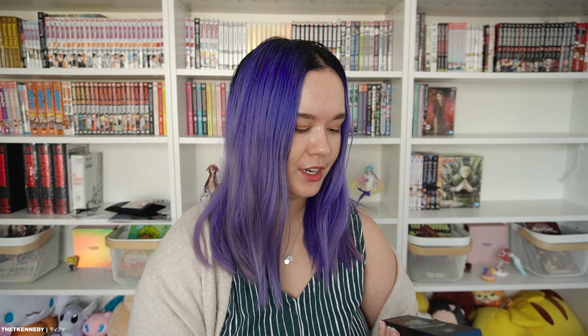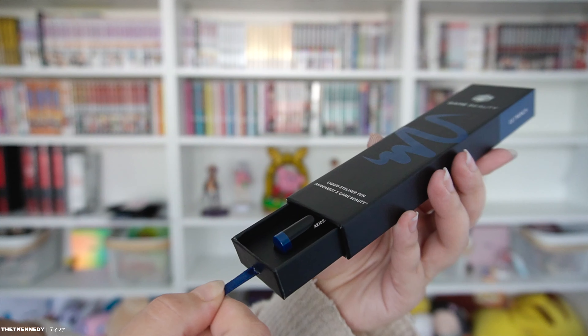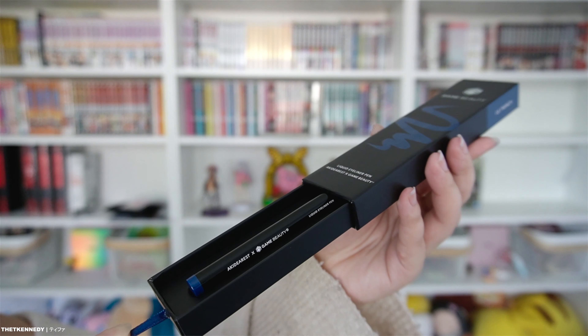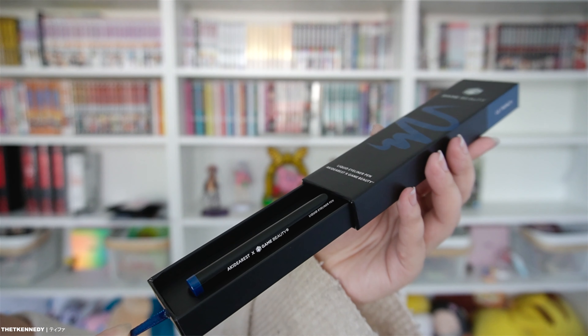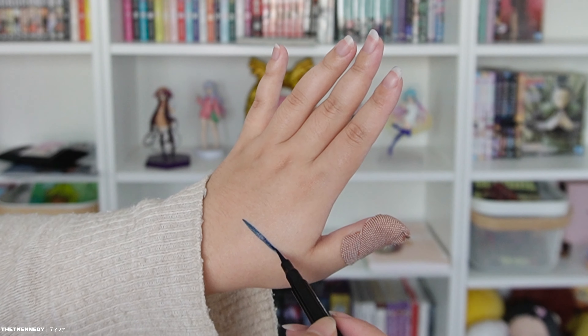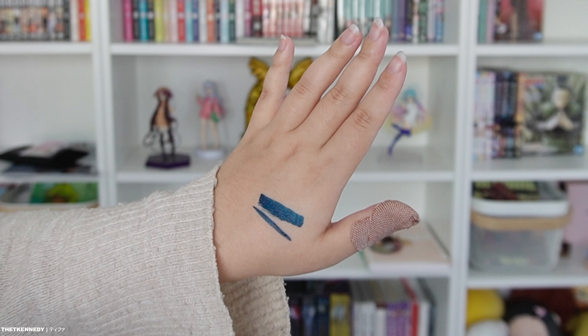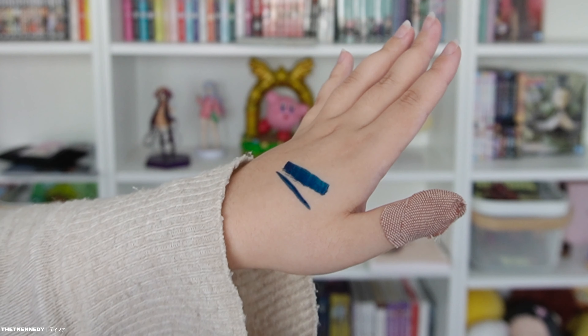We'll start with color number three which is called Trench. It is this kind of darker navy blue-ish eyeliner color, at least that's what it looks like on the box. The box opens really nicely and I already got blue on my finger from doing that, but just looking at this blue color on my finger it's already quite pigmented. We're gonna swatch it on my hand and see what that looks like. That is quite a pigmented color — it's a really pigmented eyeliner.